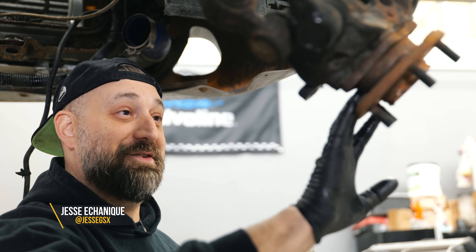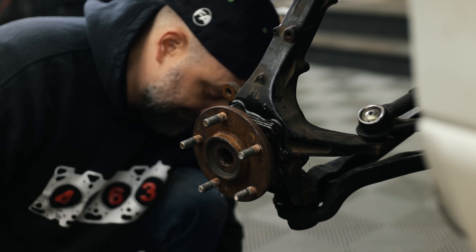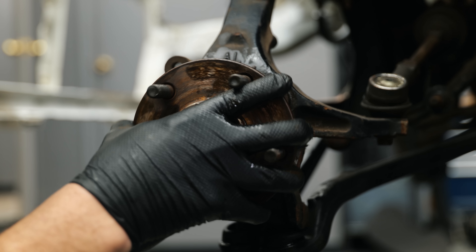I'm going to take the passenger side hub from the old car and put it on the driver's side spindle on the new car, because the driver's side hub was no good, but the passenger side one is good, and the passenger side on the other one is good. So it's a lot of mix and matching.